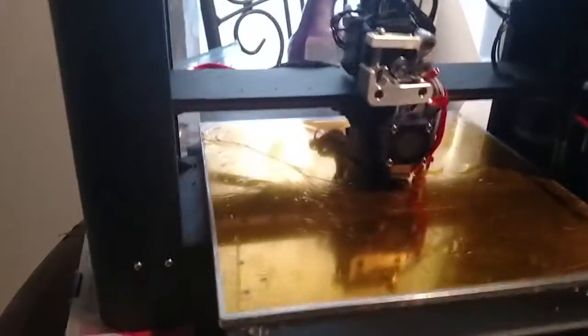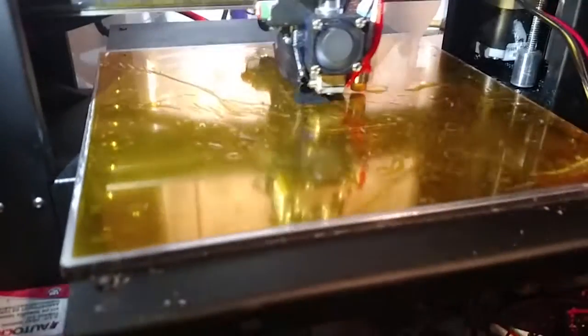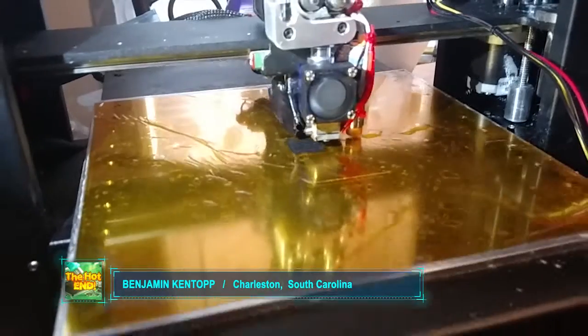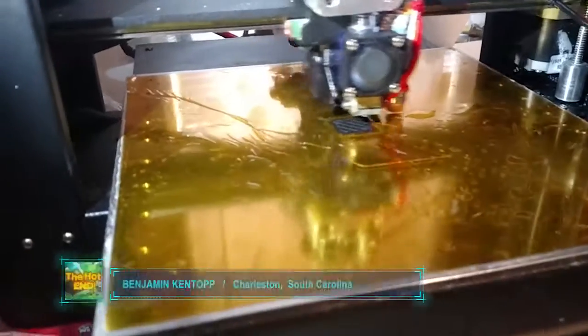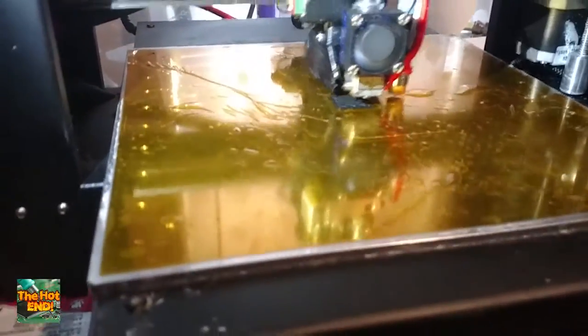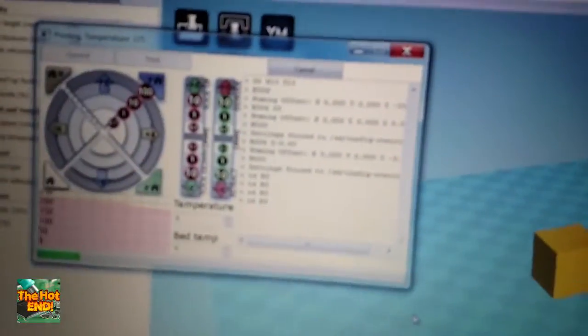Here we are printing our first test cube with a Smoothie. Please forgive the bubbles and issues with the Kapton, I was severely frustrated with the Kapton, but it looks as if it's barreling right along. Now, how we got to this point involves some of the G-code here.